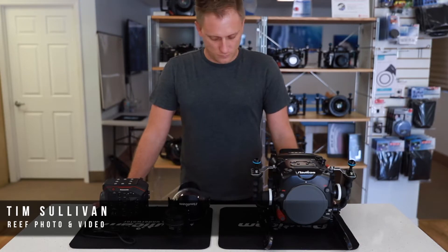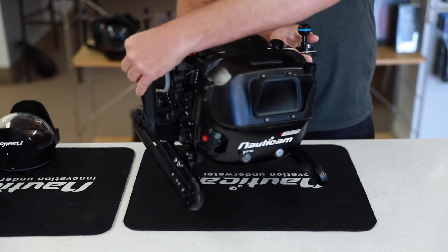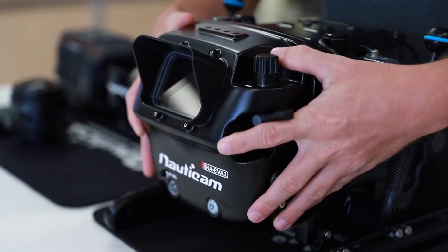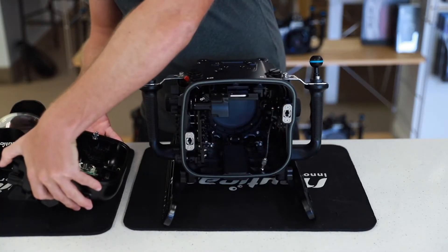Start by removing the back of the housing. Move both housing levers into the release position by depressing the red button and moving the lever outwards, then pull off the back of the housing to remove it.